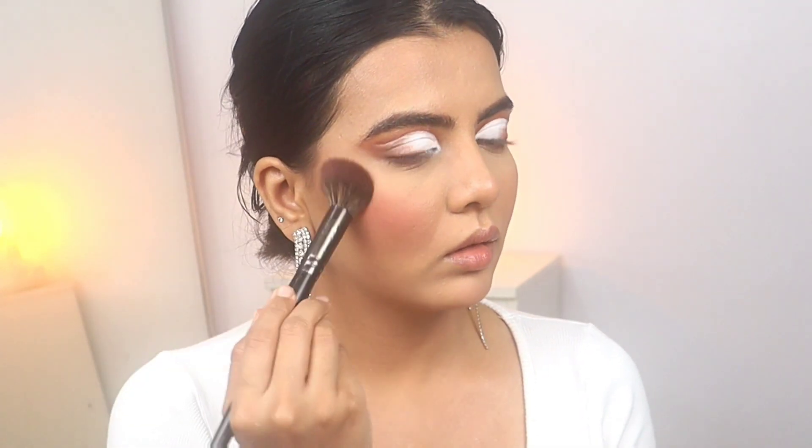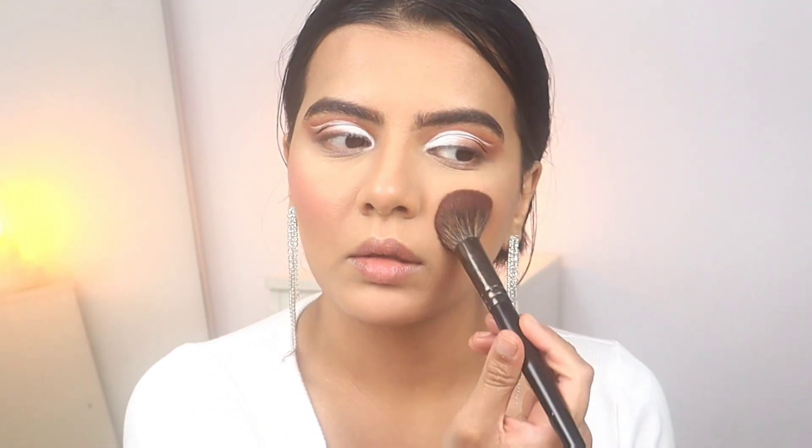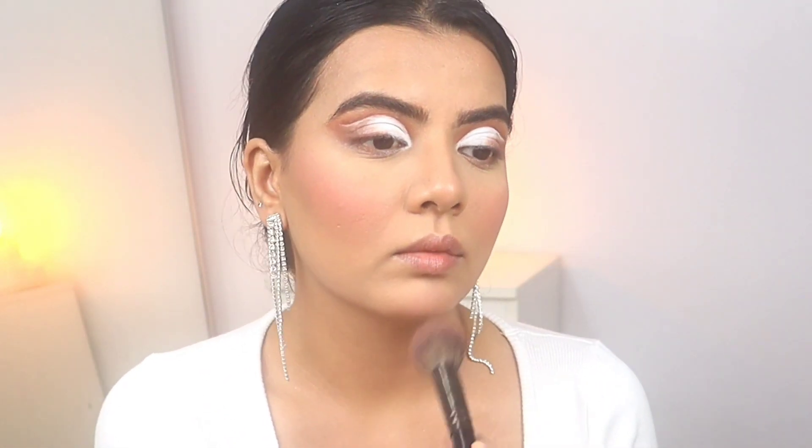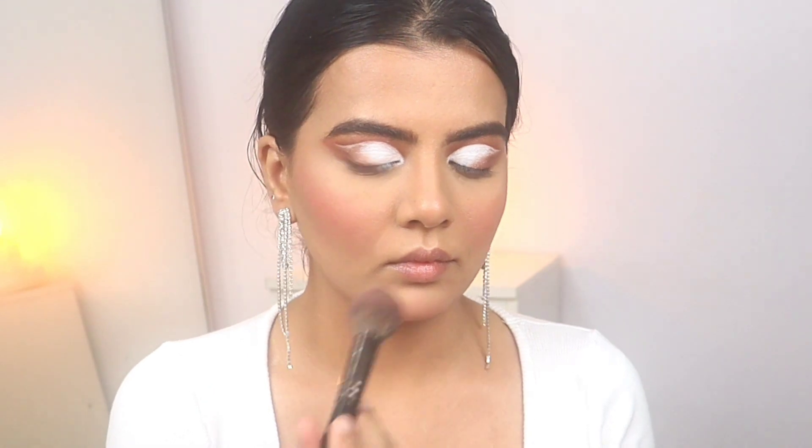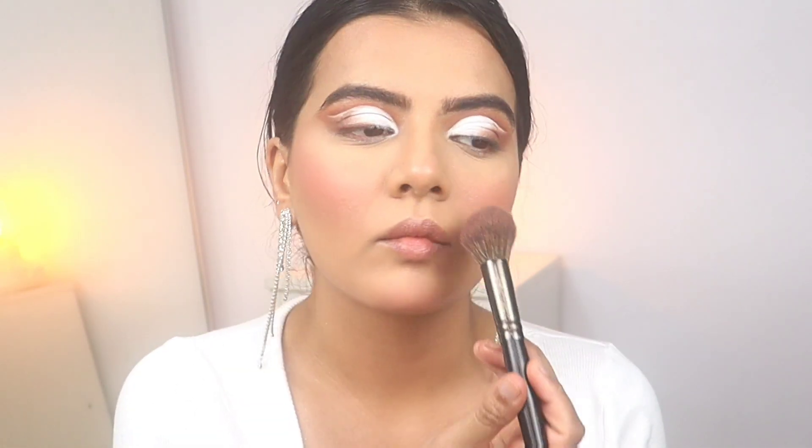Now for blush I'm using this MAC Cosmetics blush in the shade Sweet Enough — I got it as a free gift with two lipsticks. When I was searching for it I saw this on Kaushal Beauty's channel; this was the blush she used during her wedding makeup.